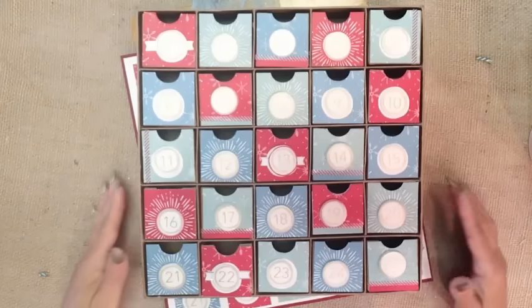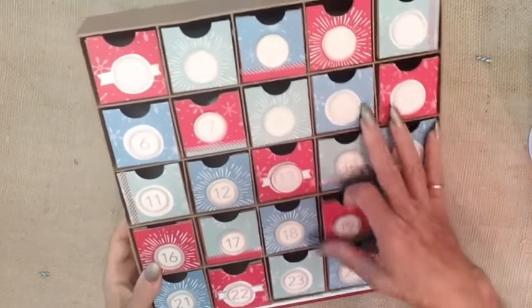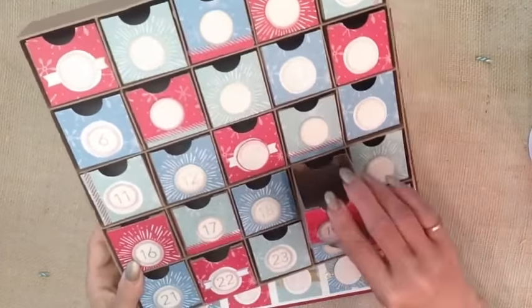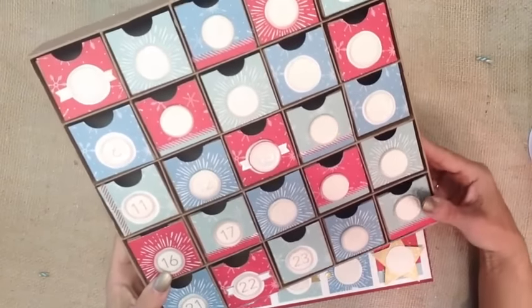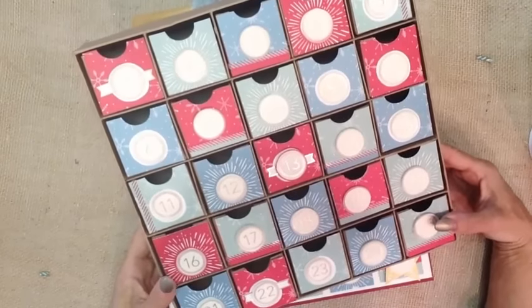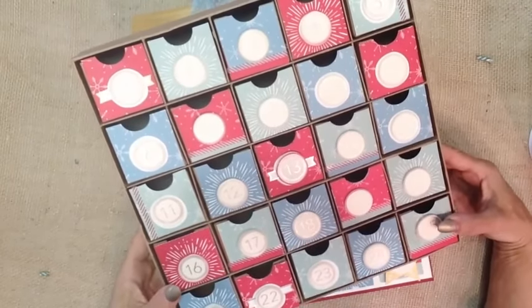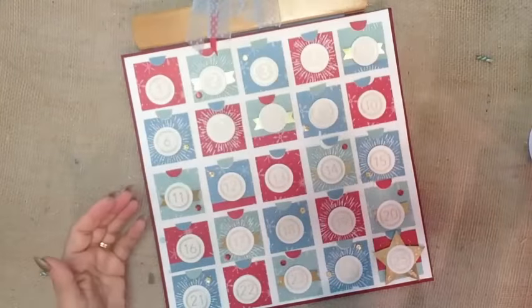This Advent calendar was made using a paper mache box that I found at a local craft store, Hobby Lobby, and it features little 2x2 inch boxes that you can put treats in. In addition to this box, I wanted to do something a little different, and I wanted to issue myself a personal challenge to perform random acts of kindness over the holidays. So what I came up with was this variation here.